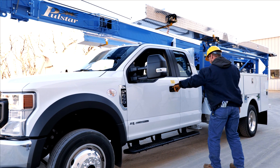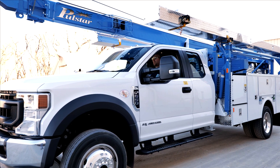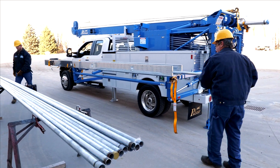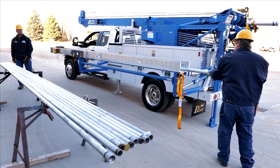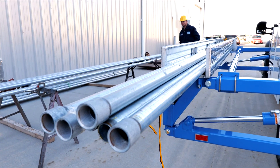On a typical Class 5 or Class 6 truck, the height of the pipe rack in the upper road position is approximately 87 inches. In the lowered working position, the height is about 48 inches. Two very important factors have been accomplished. One, the pipe racks have been lowered to a comfortable, safe, and unobstructed working position.